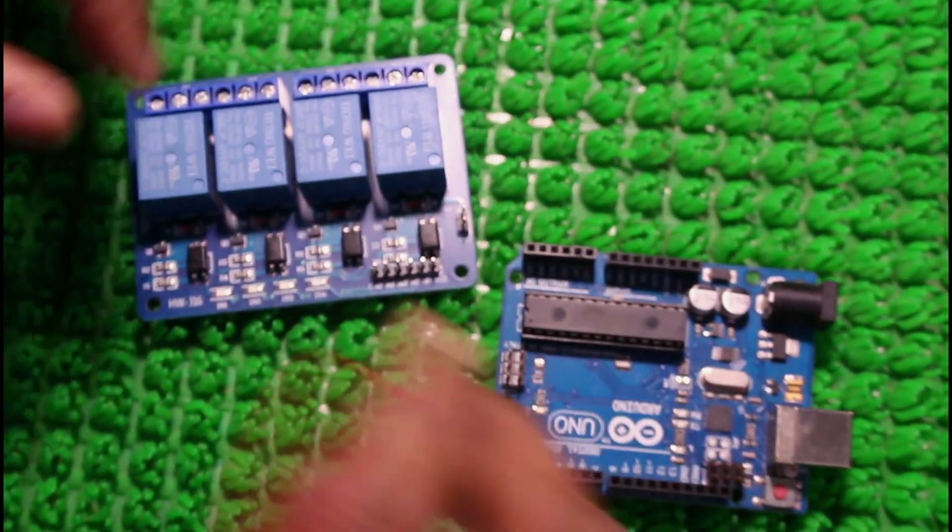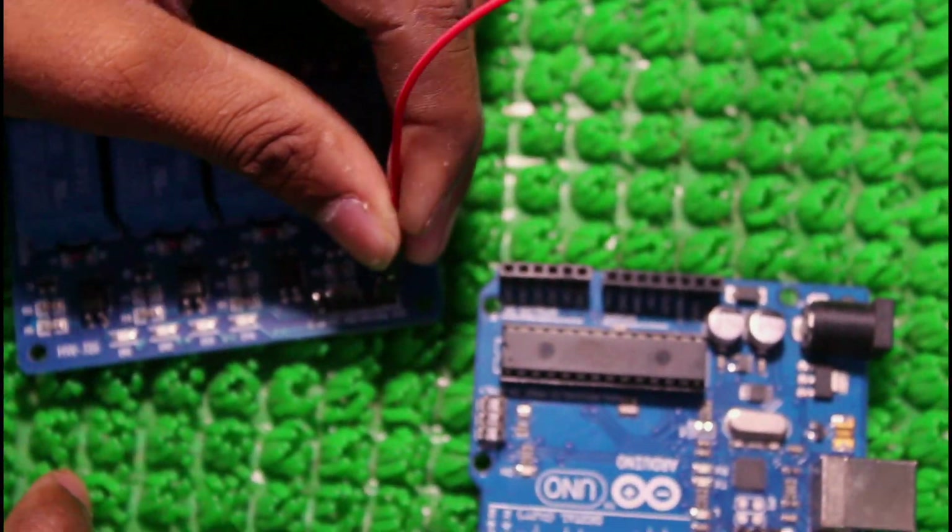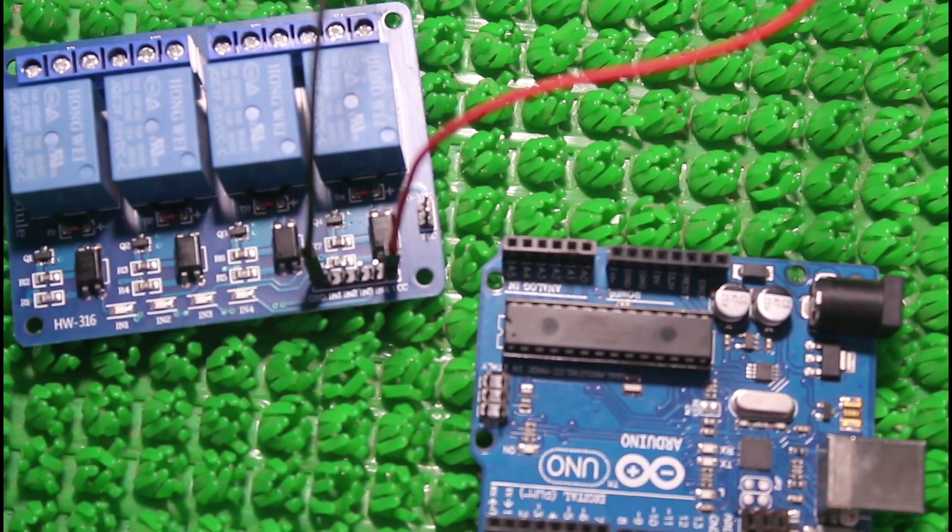So let us start our video. Now the connections to the relay — connect all jumper wires to the relay.